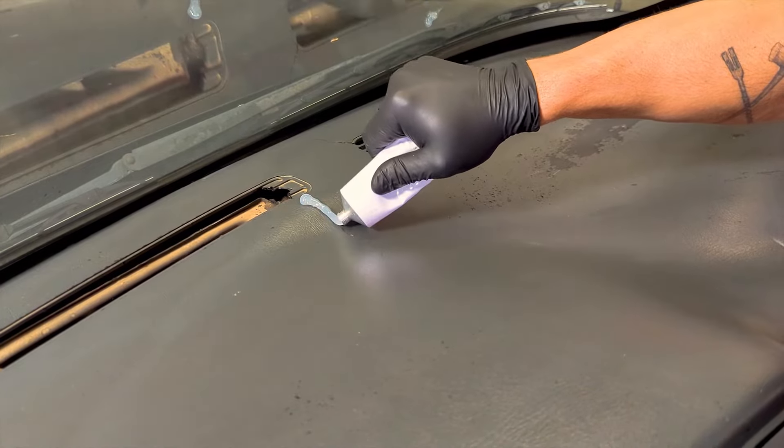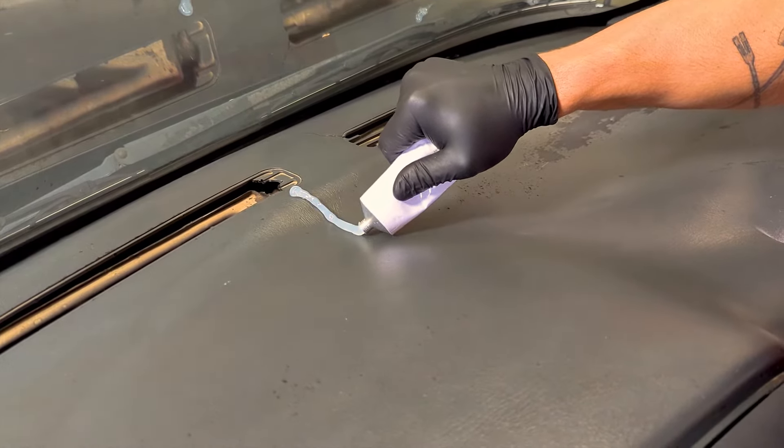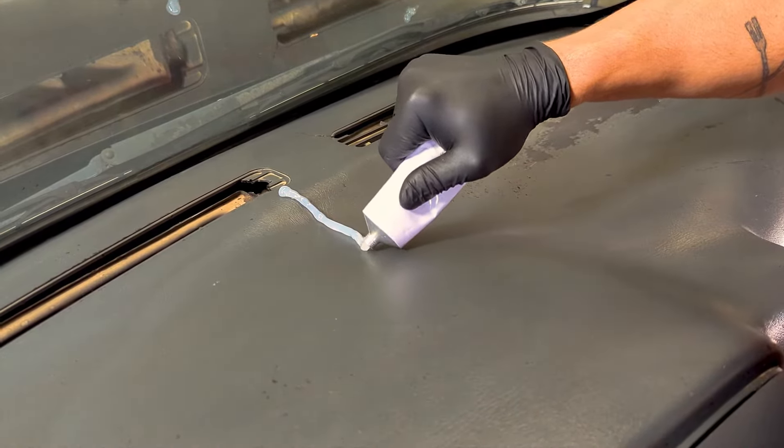To prevent any future rattles from the original dash, we recommend using silicone to seal up any cracks in the dash and outline any holes.